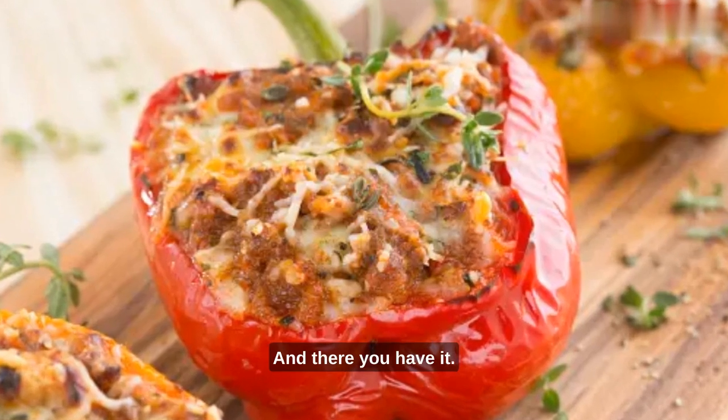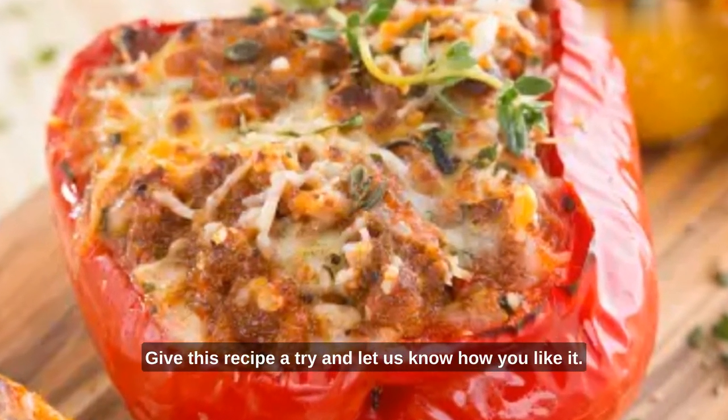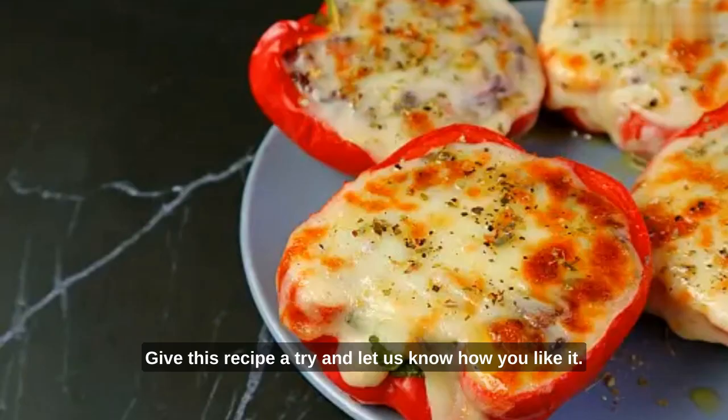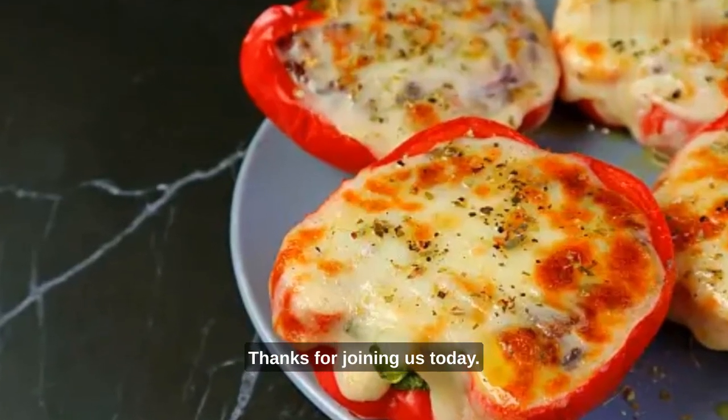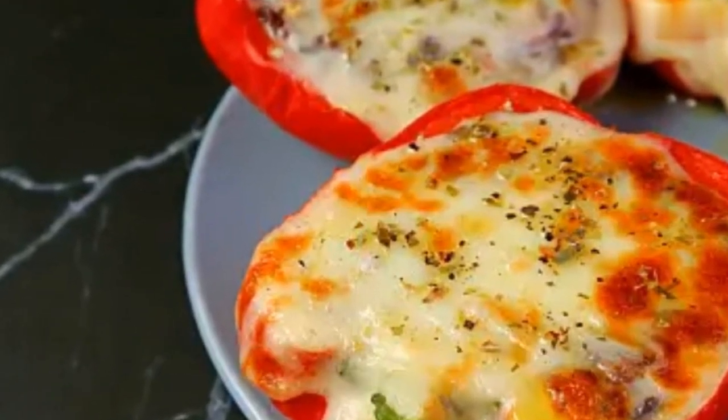And there you have it — our delicious stuffed bell peppers are now ready. Give this recipe a try and let us know how you like it. Thanks for joining us today, and we'll see you next time with more tasty recipes. Happy cooking!